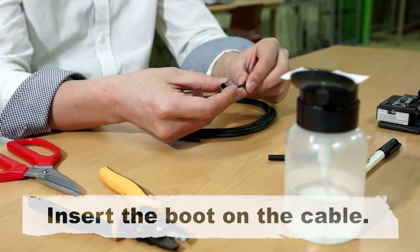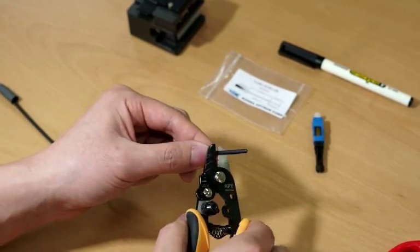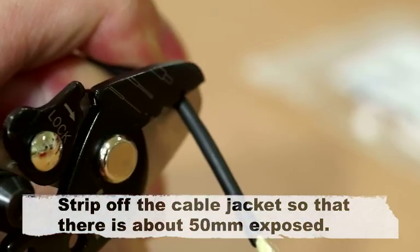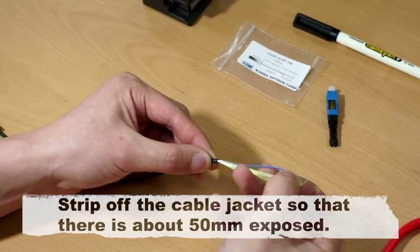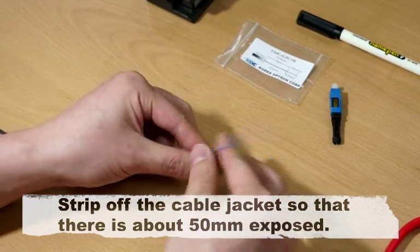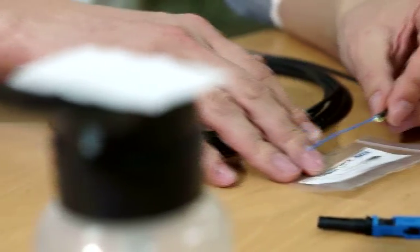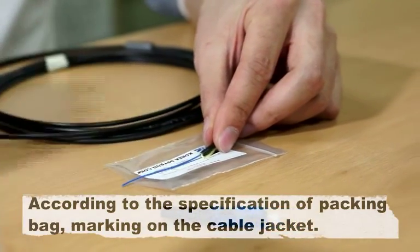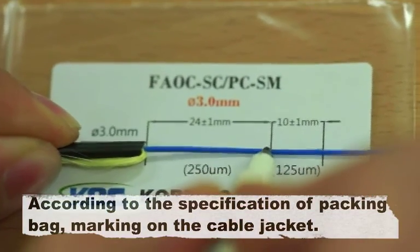Insert the boot on the cable. Strip off the cable jacket so that there is about 50 mm exposed. According to the specifications on the packing bag, mark the cable jacket.